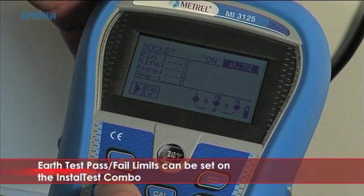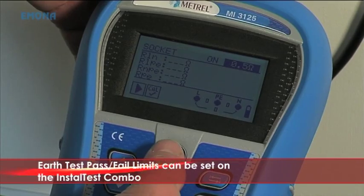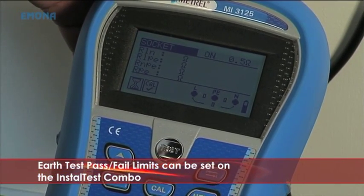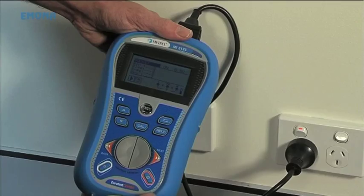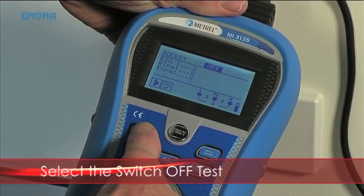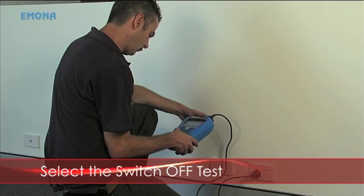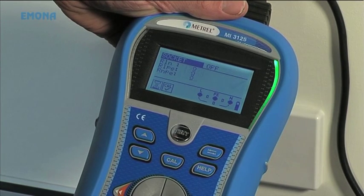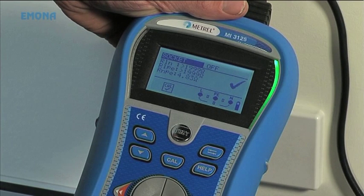This limit is from table 3.2 in AS/NZS 3017 for installations with a 20 amp C-type breaker and 2.5 mm cable. Earth pass or fail limits from AS/NZS 3017 can be set on the Install Test Combo according to the installation parameters. Now switch the socket to the off position and select the switch-off test on the combo unit. Press the test button. Pass is indicated when active to neutral is an open circuit, active to earth is an open circuit, and neutral to earth is still 5 ohms because the neutral is not switched out.